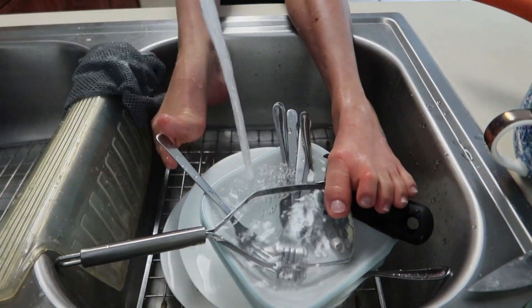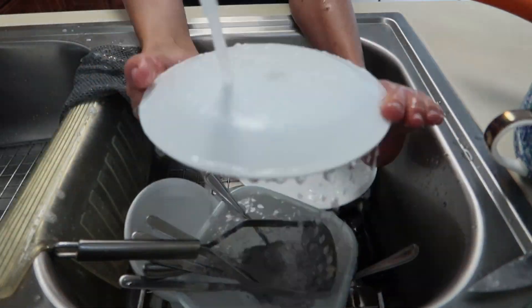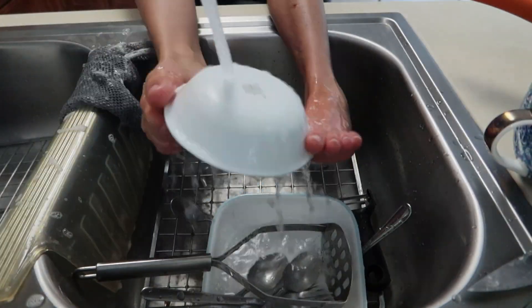I tutaj już jest przyspieszenie, aby pokazać Wam jak zmywam resztę. So this obviously is a sped up version of me washing the dishes. I wish it was that fast in real life.